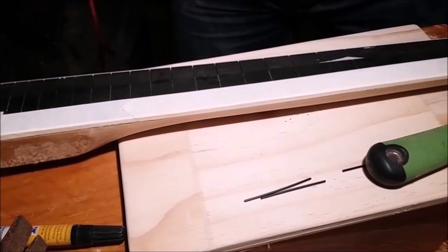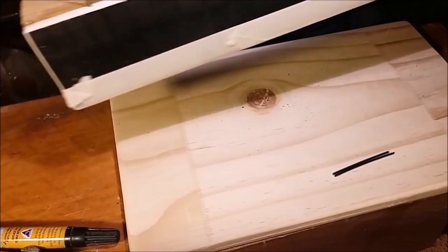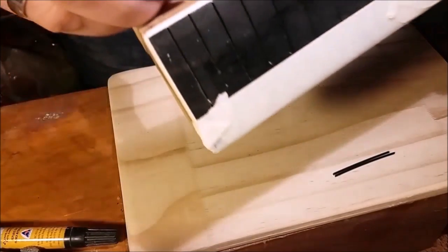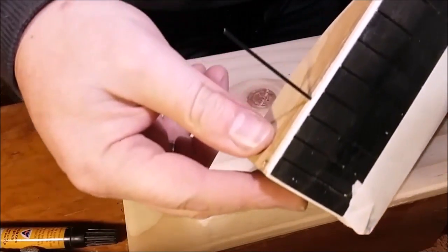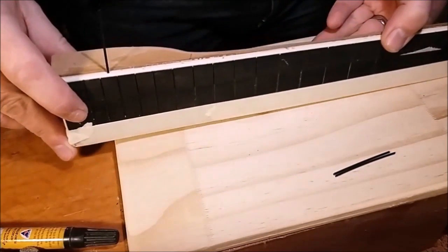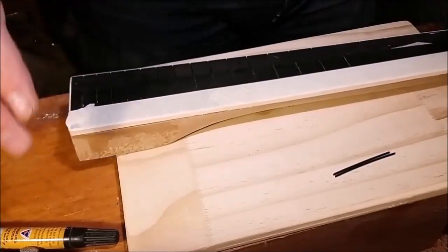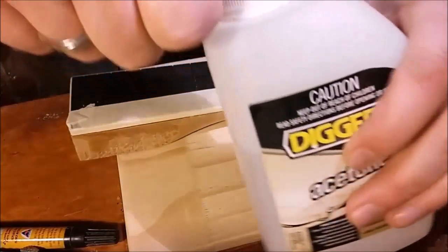There are the holes where the rods are going to go. It's a nice tight fit, which is exactly what you want — you don't want it to be loose. The way I'm going to make them stick is by using acetone.